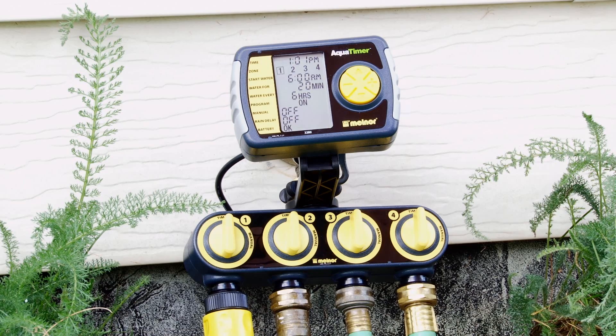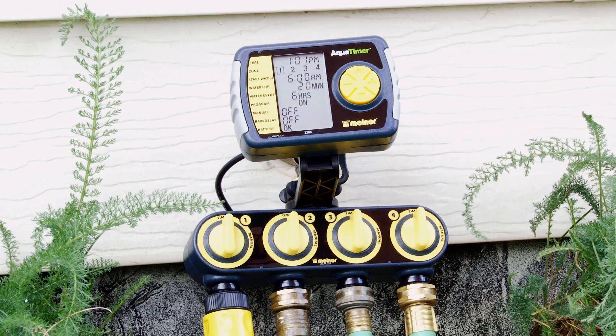The four-zone timer is a great way to efficiently water different parts of your garden.